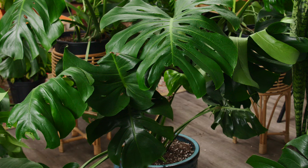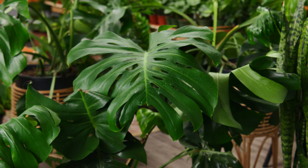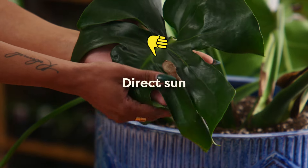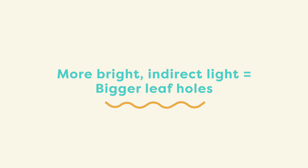As a houseplant it doesn't get quite as large, but it's still big enough to make a huge statement. If you're wondering where to place your Monstera, these plants love bright indirect light. It loves warmer climates and prefers temperatures around 65 to 85 degrees Fahrenheit. It doesn't like to be near drafts, but also doesn't like full bright sun. The more bright light it gets, the bigger the holes in the leaves will develop.